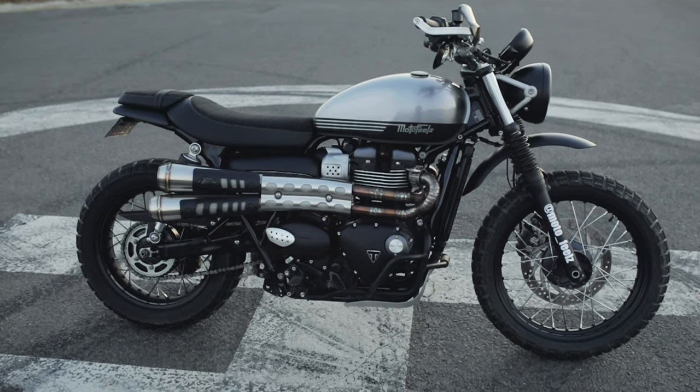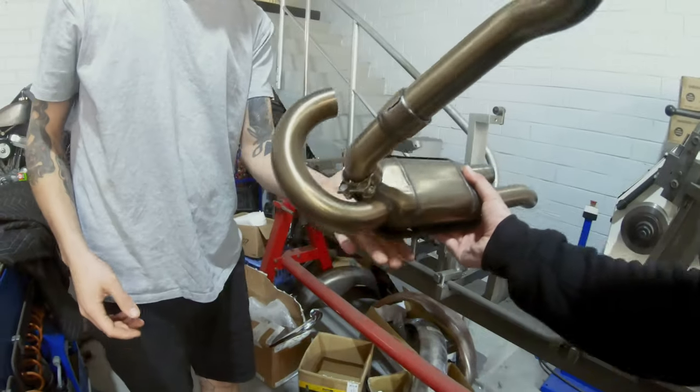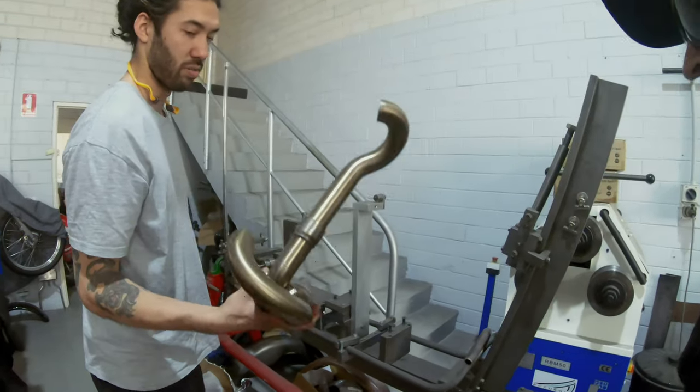Also custom straight from Johnny's workshop are the headers and decat. A huge noticeable difference when removing the cat — absolutely do it if you're thinking about it. It just breathes a lot freer. Even if you're not doing slip-ons, just removing the cat makes the sound raspier and throatier and boosts everything. The bike has a self-learn system, so once you've done the decat, just let the bike idle up until the fans kick in and that basically resets the ECU. There's also some weight reduction — that cat was heavy.